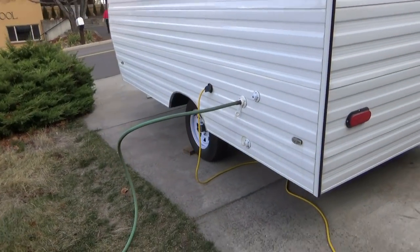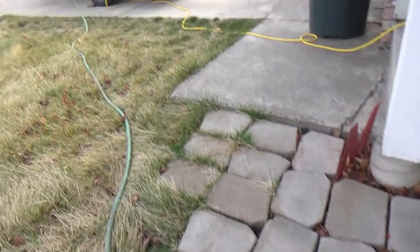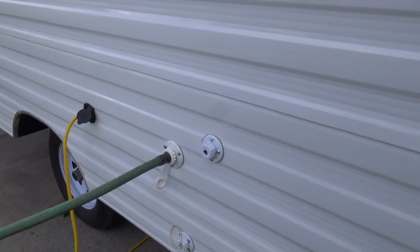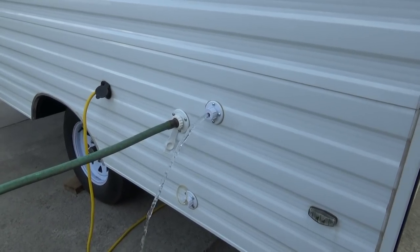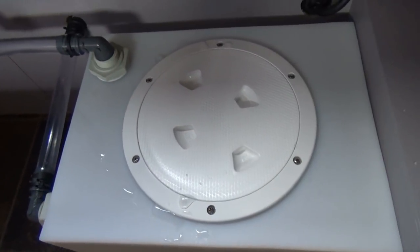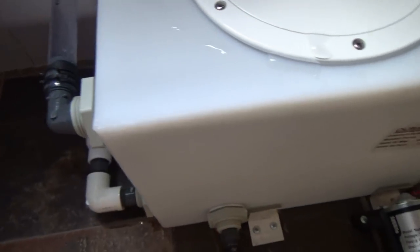We are going to turn the water on. With any luck it spews out the side here once it's full. It doesn't take very long to fill 10 gallons of water. There it is - let's turn our water off. I don't think I had my lid on tight enough, so we have a little bit of leakage around there, but that's an easy fix. I'll just take it off and put it back on and we're good to go. Everything else looks like it's holding well.